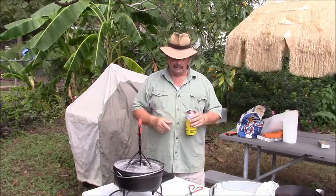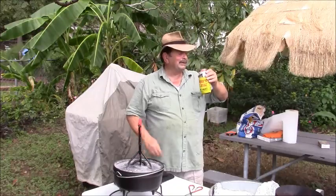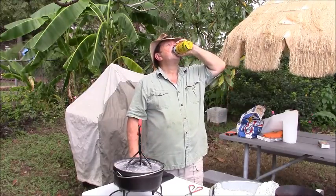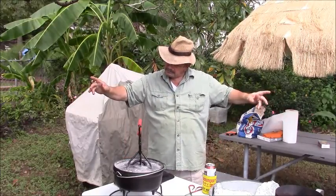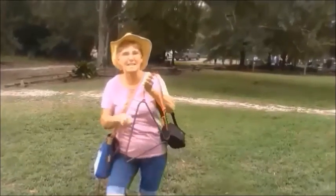Anyway, this is Chef Bork — excuse me a minute while I get the sweat out of my eyes, baby. It's all good on the bayou! Chef Bork, I'm cutting this sucker off. I gotta take my cornbread in the house and cut it up. I'll talk to you later, Chef Bork!